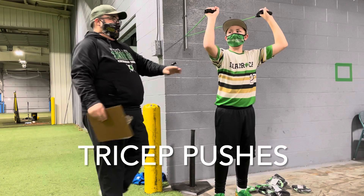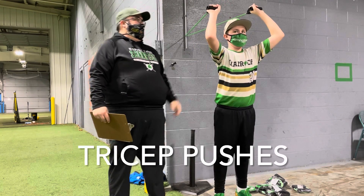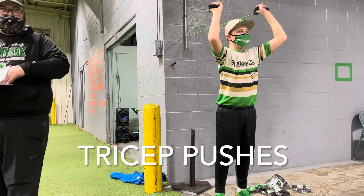So he's going to stand like this, he's going to get his elbows pointed forward like that, okay? You do those 20 reps.